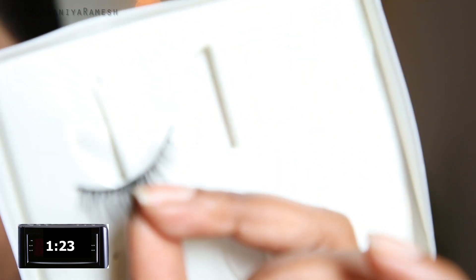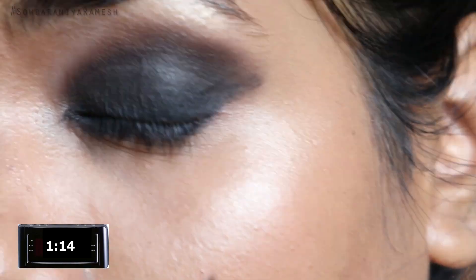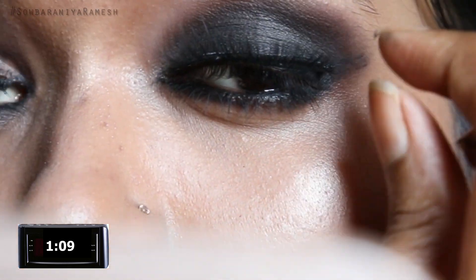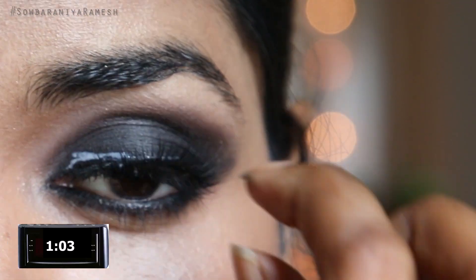Put the glue on a little bit. Spread it out with a brush or a toothbrush. Then go to the lash line — go right along the lash line, to my original lash.